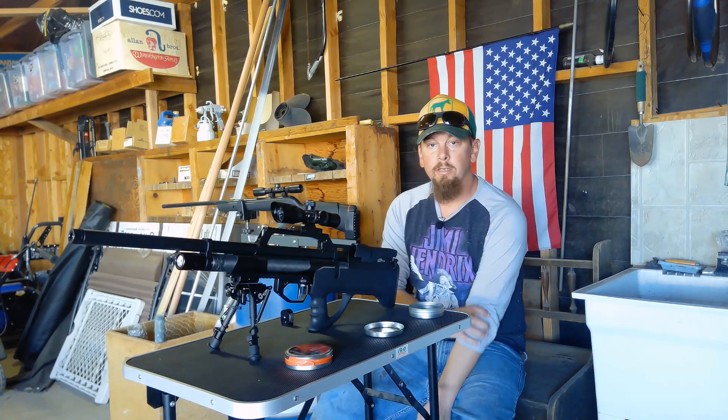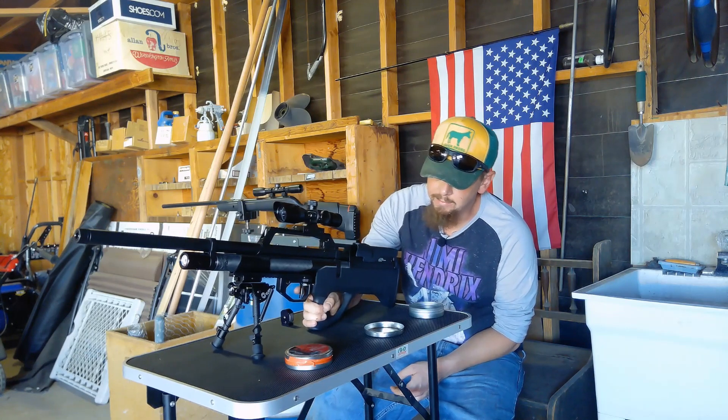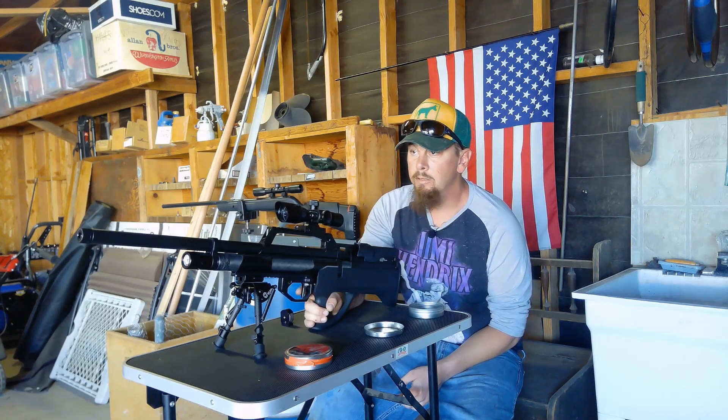Hey everybody, it's Jeremiah with Bullfrog Airguns. Today we have the Evanex Max Air 30 cal, shooting it out at 30 yards against a two-gallon block of ice and a couple other little targets, just to show some of the power that it has.